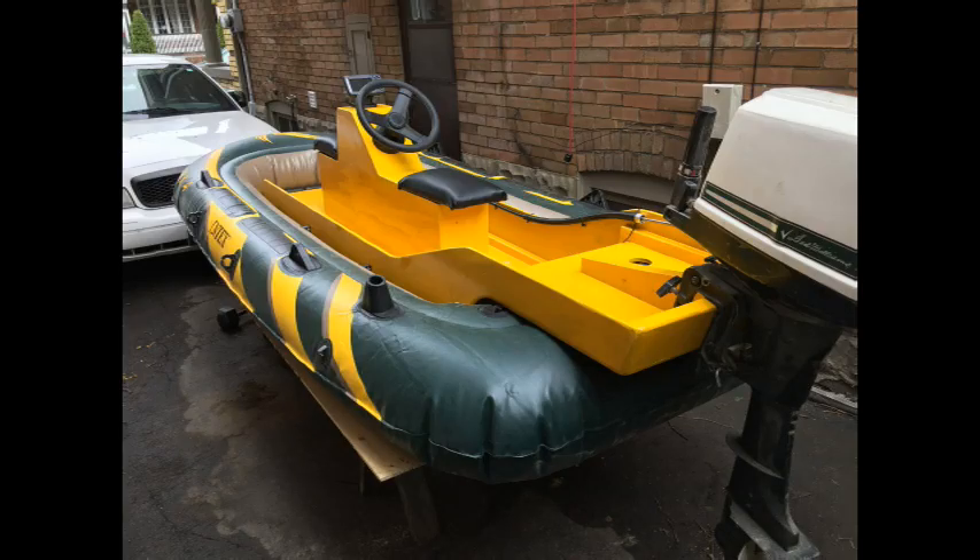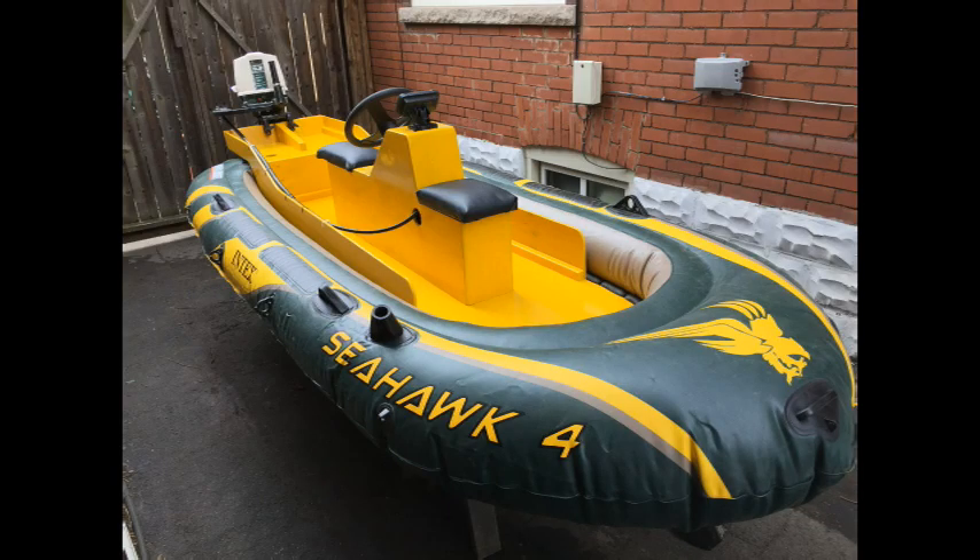Hello again, people of YouTube. Thanks for coming back and checking out my Man Cave channel to see progress on the Intex Seahawk 4. As you can see from the photos, I've elected to redo the center steering console. I needed to find room for the fish finder and I decided to go with a sportier looking design. I think it turned out well.